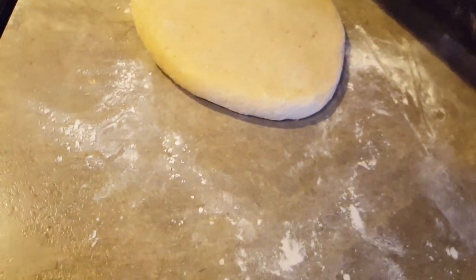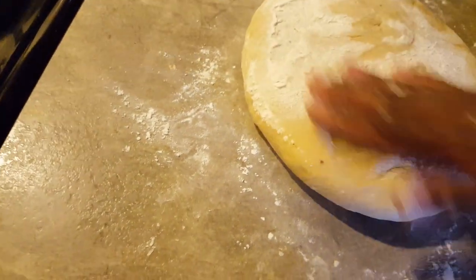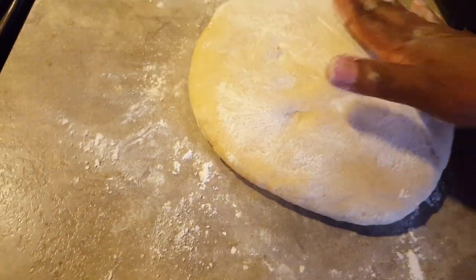This is going to take another four or five minutes to bake because, as you can see, it's kind of thick, so I want to make sure that it bakes through.